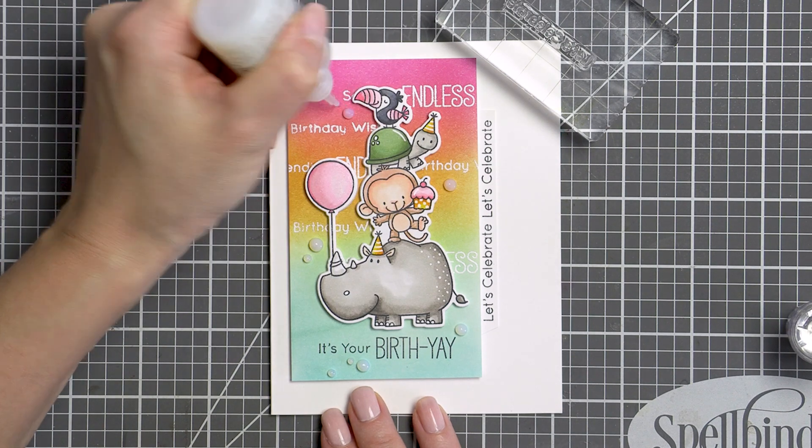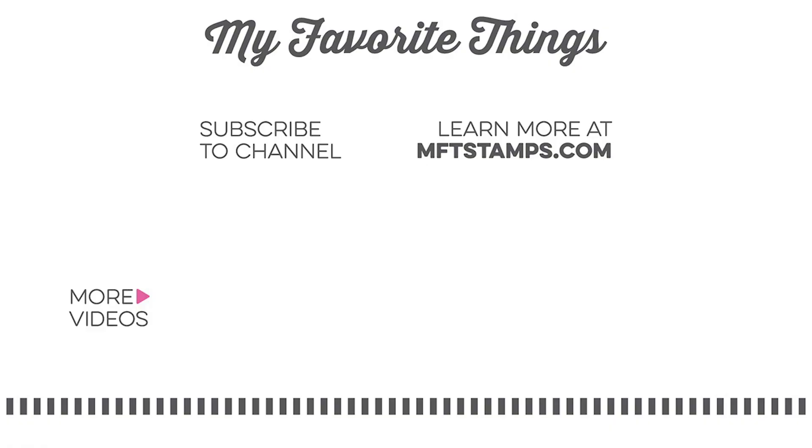One last step — I added a number of clear drops using Nuvo drops from Tonic Studios in Morning Dew. I hope you will give this idea a try. If you do, please share online and tag us on social media — we always love seeing what you guys are making.